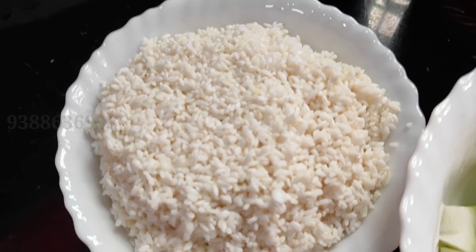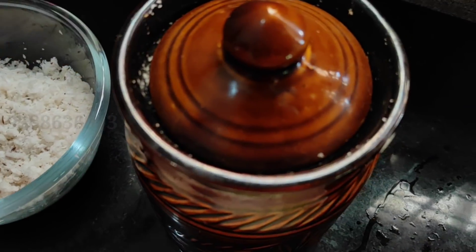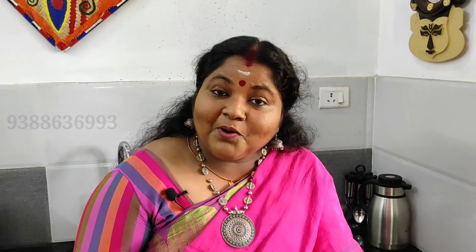Look at what we have here. A piece of it. It's called a dish — you can make this dish.